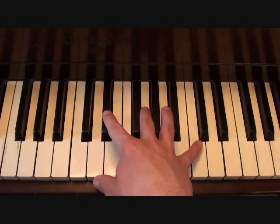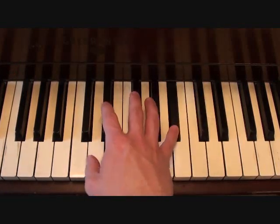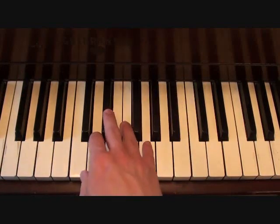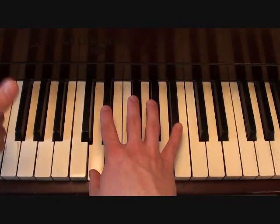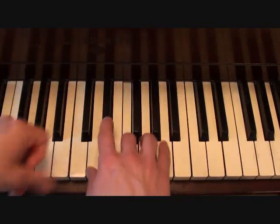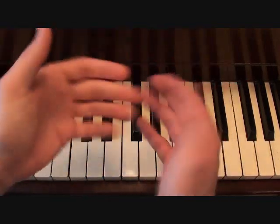The right hand for your introduction is going to go as follows. That's the right hand for your introduction.